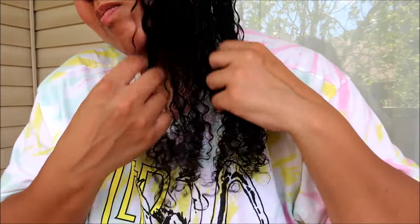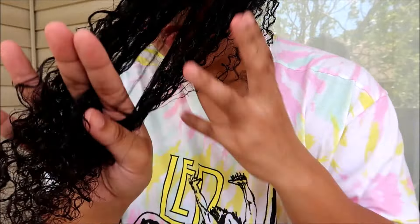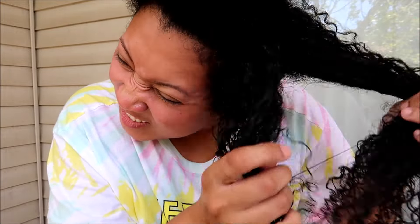With finger detangling I'm able to really get to the root and take my time without breaking my hair. Although I see awesome videos of people using the Unbrush and other cool combs, they just don't work for me — they usually cause more harm than good. What has worked for me over these past ten years is applying product to dry hair. If I add water, it causes my strands to swell up and makes the tangles even harder to remove. So I use products with a high water content and that seems to work for me.